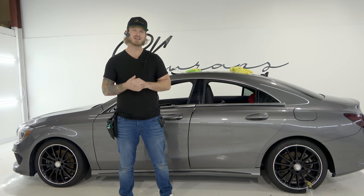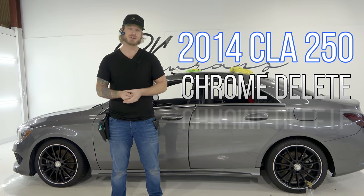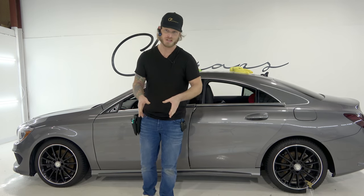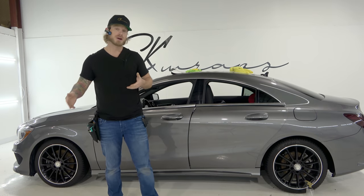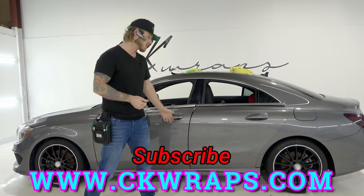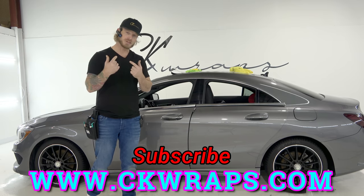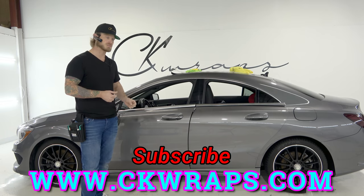What's going on guys? Christian here from CK Wraps. Today I'm going to be showing you how to do a chrome trim delete on a 2014 Mercedes CLA 250. We're wrapping the lower window trims and the upper window trim. I have a POV 4K camera on my head right now so I'm going to give you guys the best possible view on how to do this chrome trim delete.